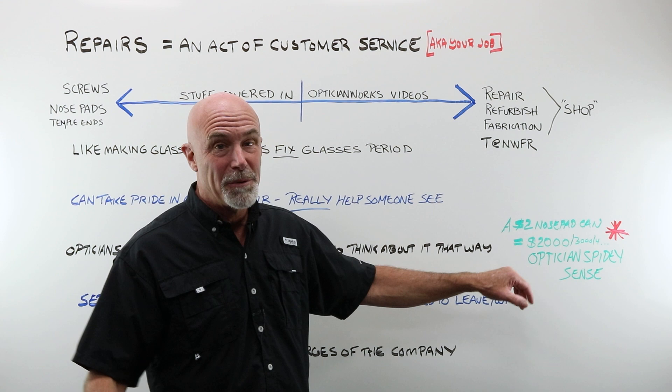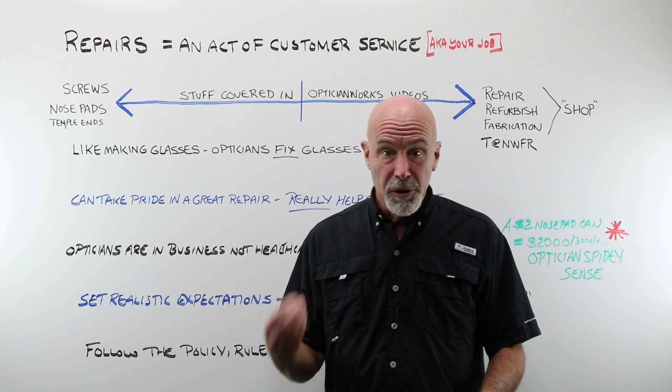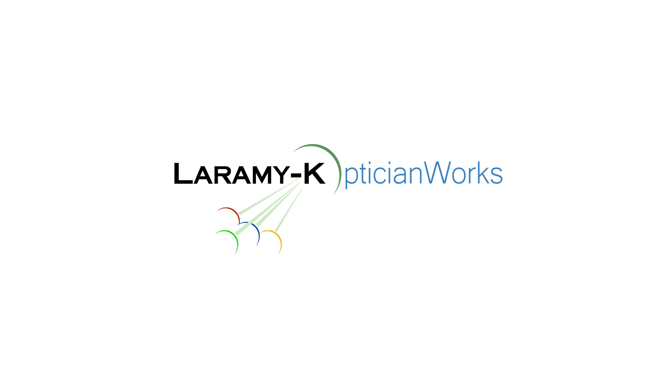Repairs are a critical, important part of being a competent, good optician. Build that skill set, build your toolbox, get good at it — and repairs can lead to thousands of dollars in sales. Thank you so much for watching. If you're watching us on Facebook, please do give us a like. Watching us on YouTube, please hit that subscribe button. It really does help us out. Make absolutely certain that every lens going back into that frame that you have repaired comes from Laramy-K. And I will see you again next week.